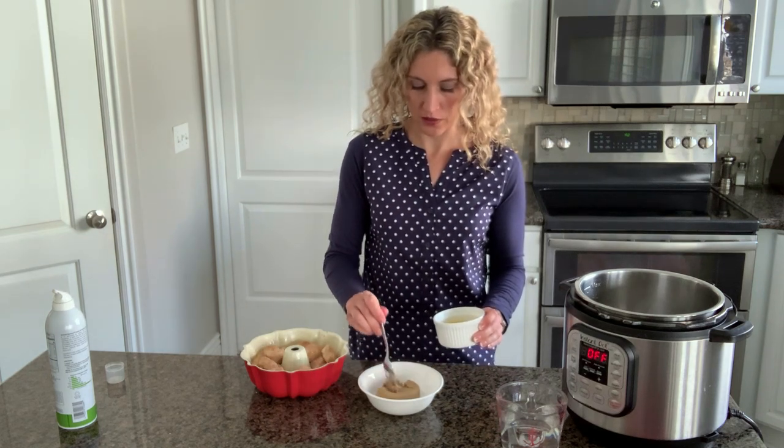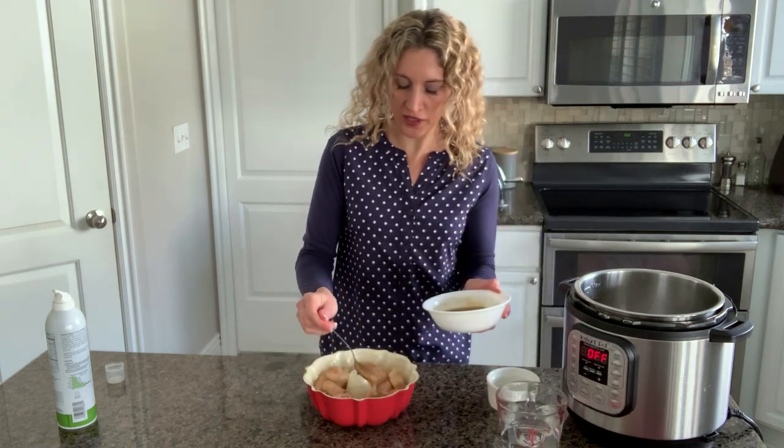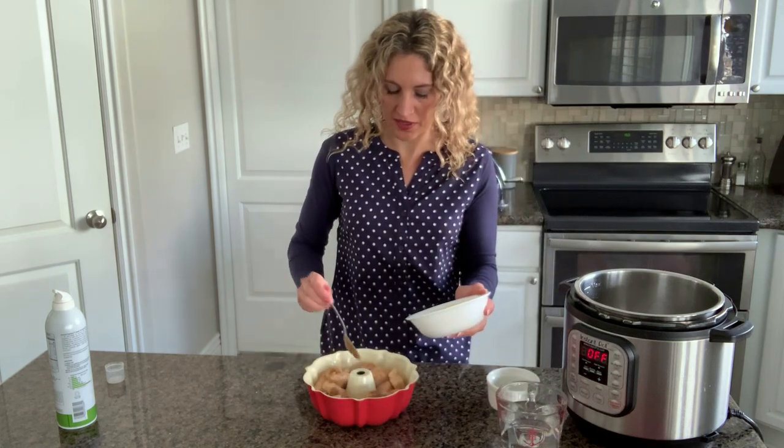Next, stir a quarter cup of melted butter into half a cup of brown sugar and pour it evenly over the top of the monkey bread.